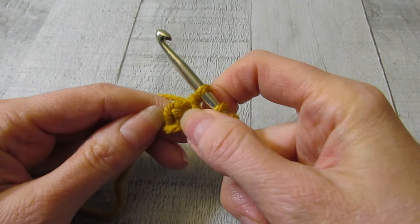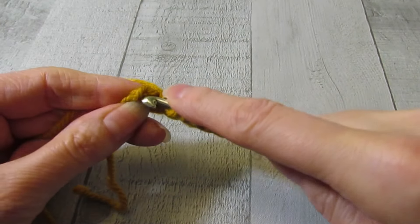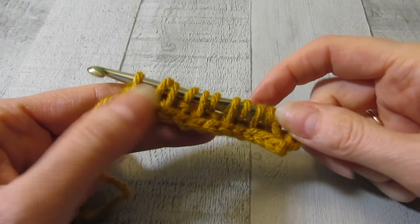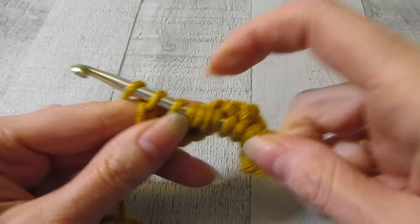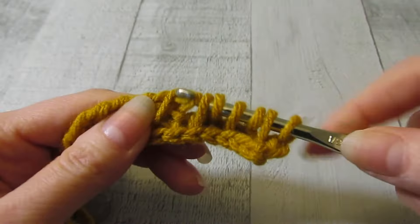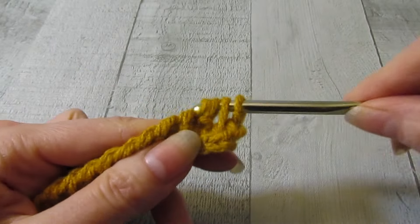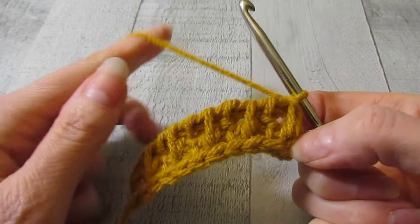Now we have to finish up our row. Right here it looks like a chain — we just insert our hook all the way through that chain. We have finished off the first half of row two. To work these stitches off, you yarn over, pull through one, yarn over, pull through two for the rest of the row. There we go — there is row two.